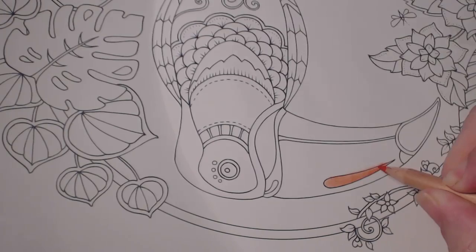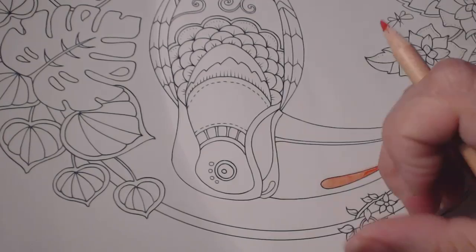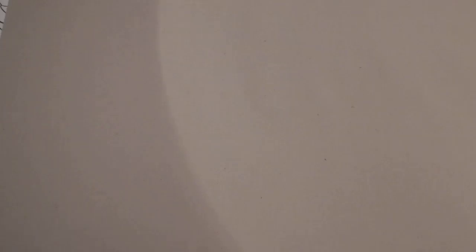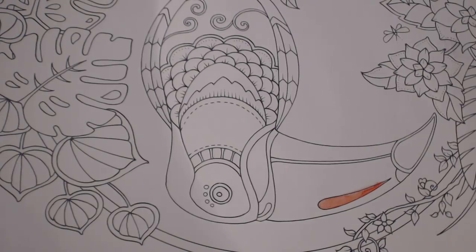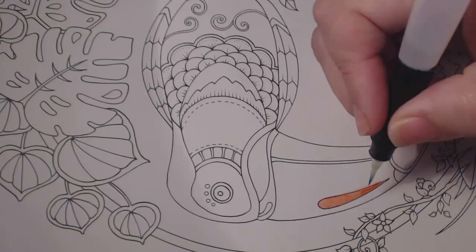I always check the back of the page to see how much it's affecting the other side. So far it's not really coming through, but I need a little more water. It's hard to do upside down, but see how nicely it spreads — I love watercolor.